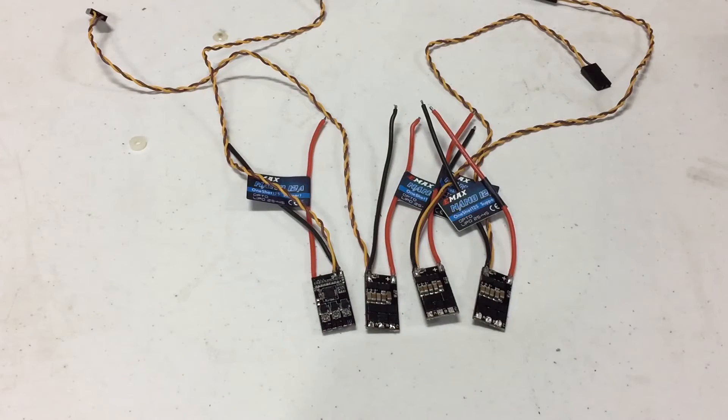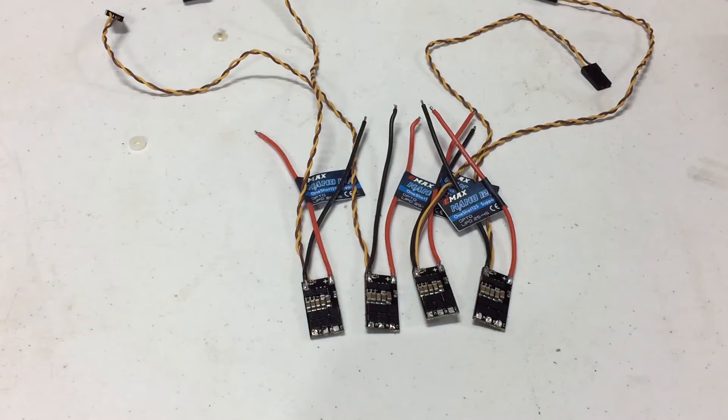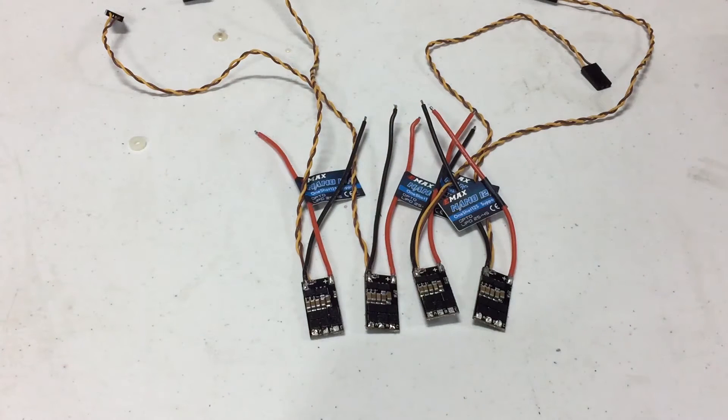Here you can see I've taken the beep controller wires off of each ESC from the motor. If you heat it up just a little bit until you start to see a couple of little bubbles and pull, they come off real nice and clean. For spots that have a little extra solder, I'm going to use some wick and remove that.